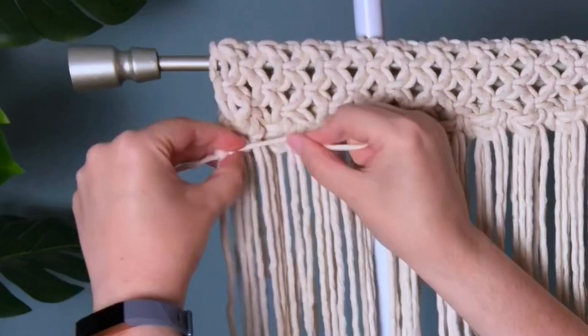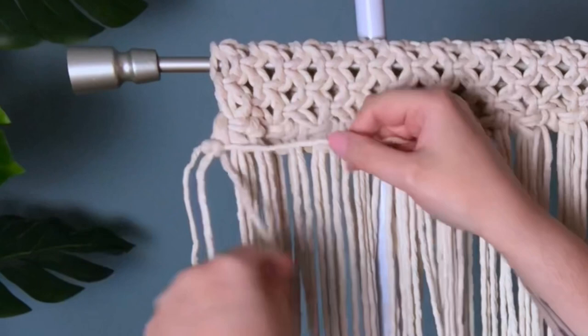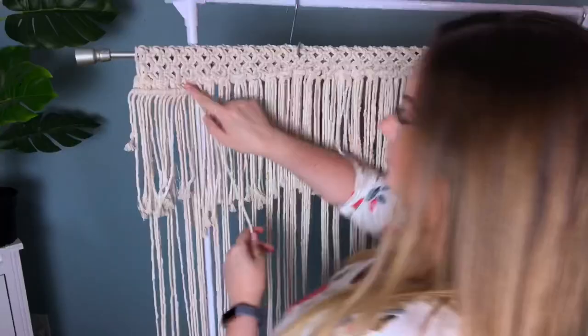The reason we're tying a row of double half hitches here is because it does two things. First, it just looks neater and tidier — it cleans up our ends. Second, it further separates the front cords from the back cords, which gives our curtain a layered kind of effect. Now I'm just going to zip all the way across the top.